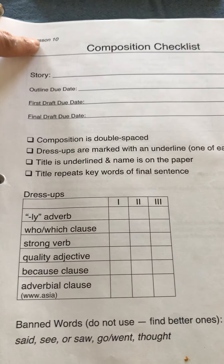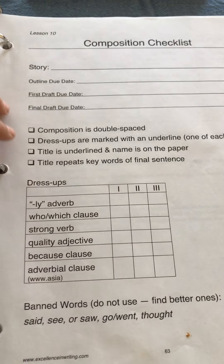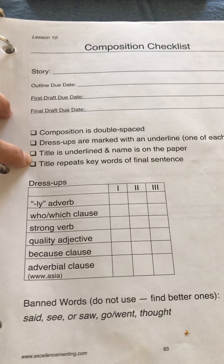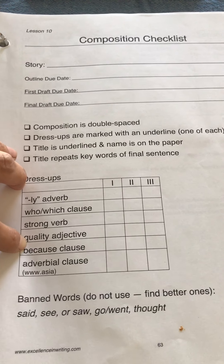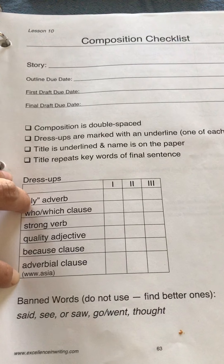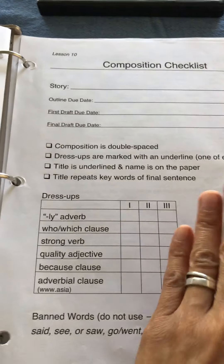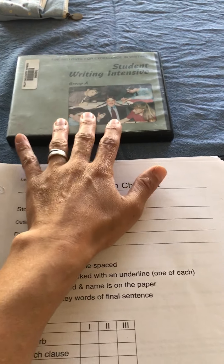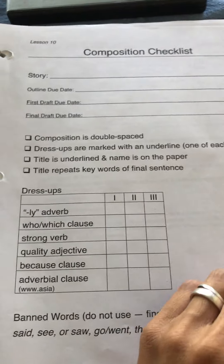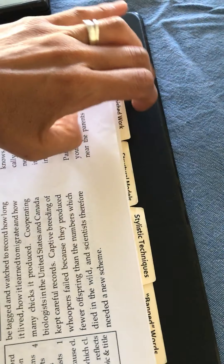For example, this is the composition checklist for Lesson 10. You can see how it has expanded — double-spaced is a check mark, and then they have to add: 'ly' adverbs, a who/which clause, a strong verb, a quality adjective, a because clause, and an adverbial clause. They need to add all of these into their summarization. Don't worry — the DVD explains everything in detail, so your child won't be surprised or discouraged.